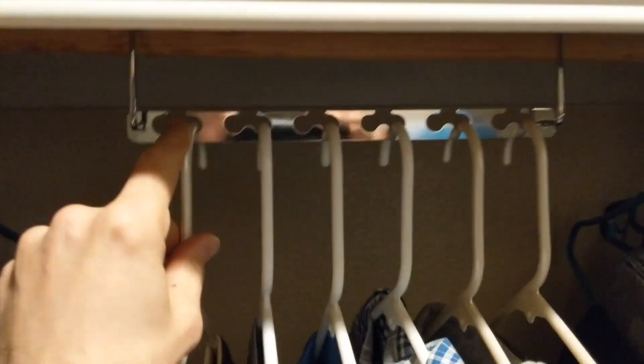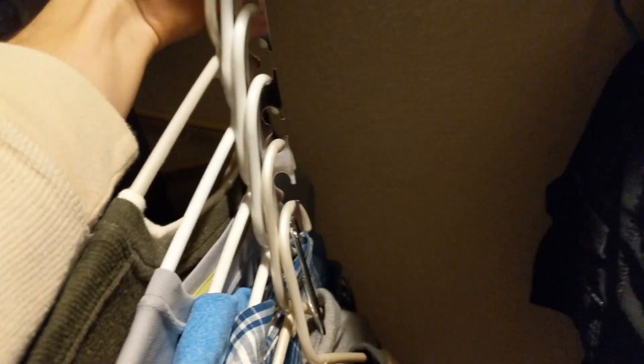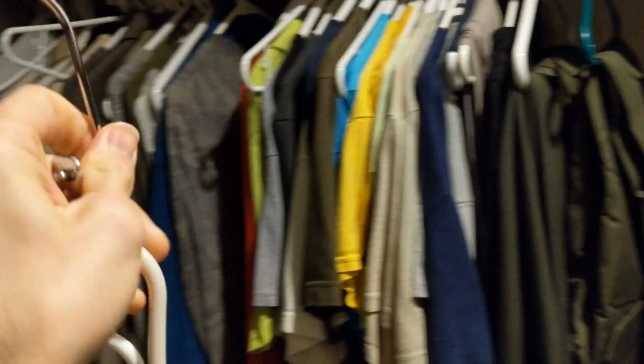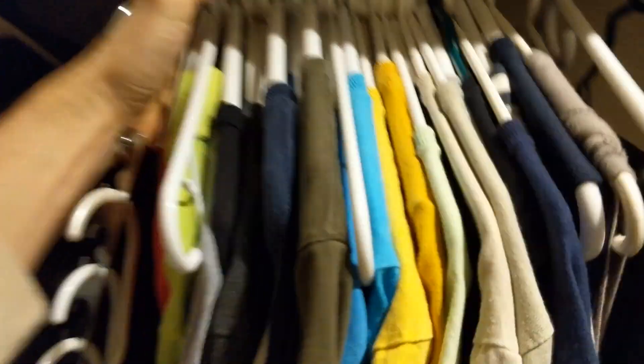What you want to do is take the shirts off and let them hang down like that. Then put them back in their original spot. You can switch this around if you want, but we'll go put them back in the slot and see how much room we're going to save.